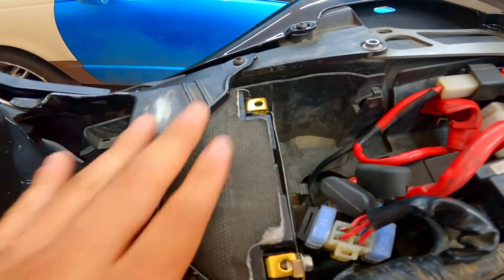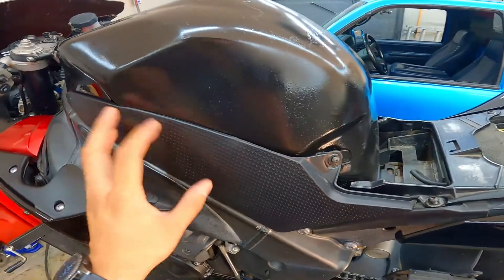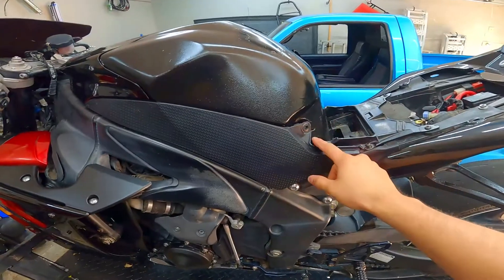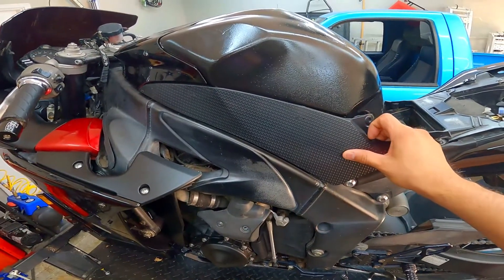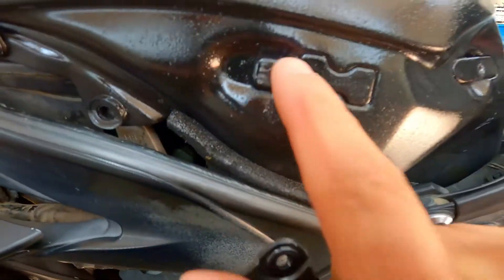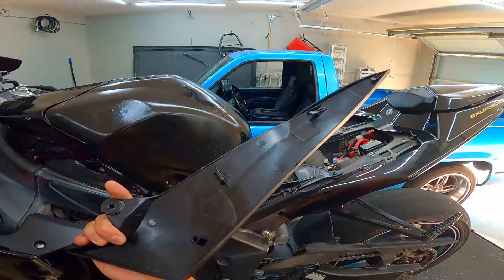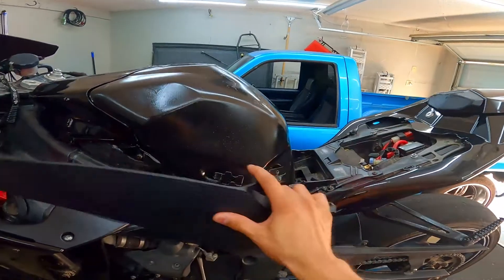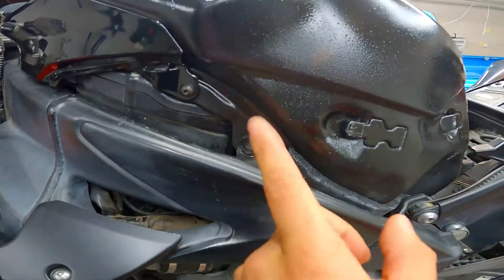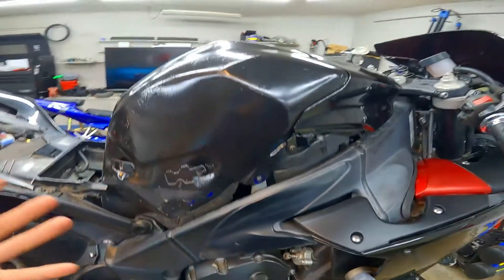Now that I got my power completely disconnected from the battery we can start the process on removing the gas tank. Just like all the other R1s, there's a trim on left and right side held by one screw. I already got that bolt removed on the left side — simply just pull forward and pull out. Remember it's got some tabs holding on the gas tank. There's the back one, the front one, and a little one on the very front. So just be careful, be patient with it. Pull it forward, pull it out — it comes right out.